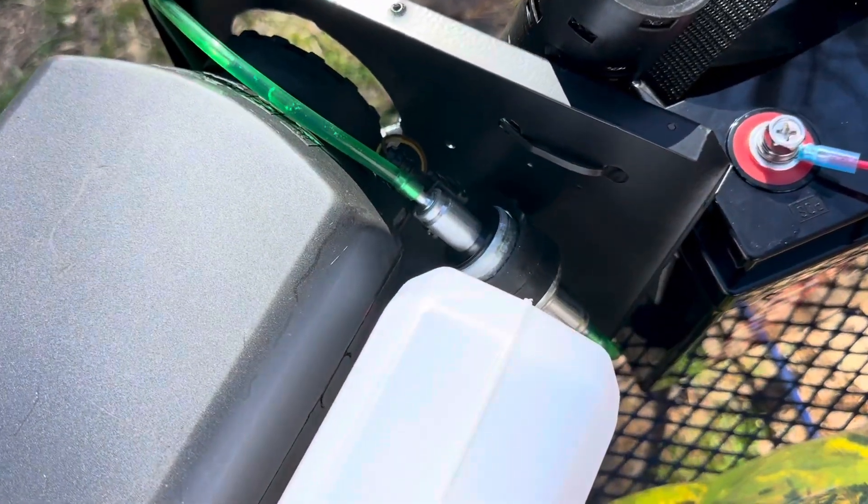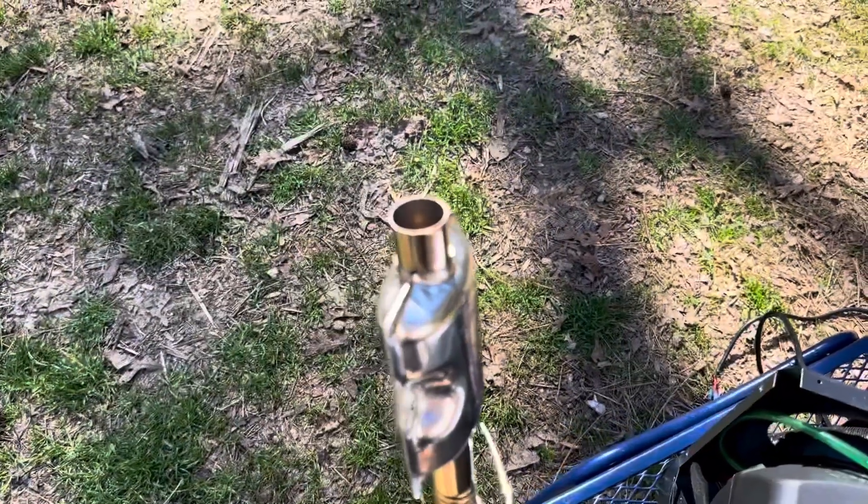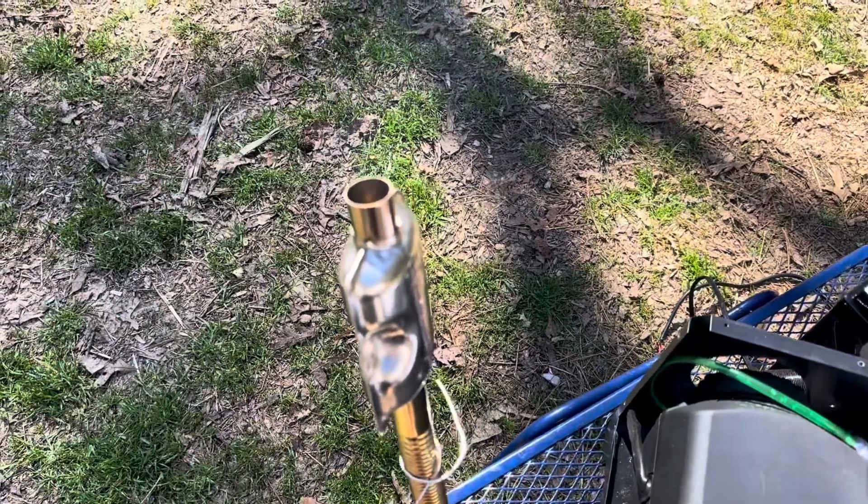The pump is way quieter on biodiesel. Got a couple of air bubbles to get out, but it'll work itself out in a second.